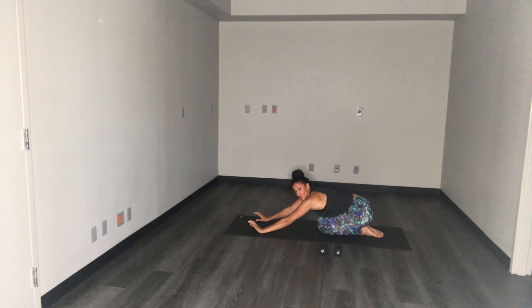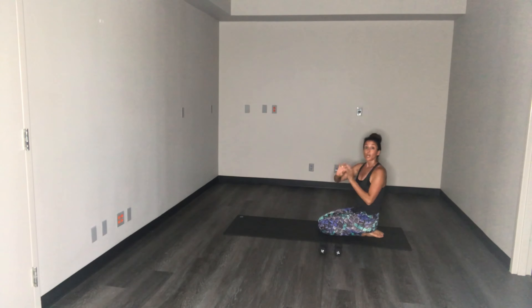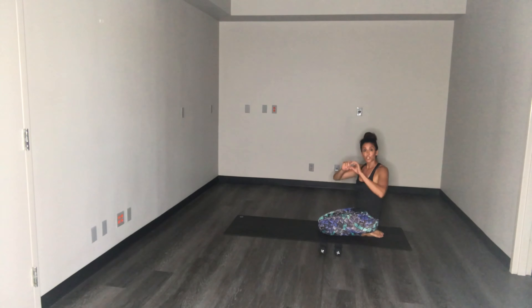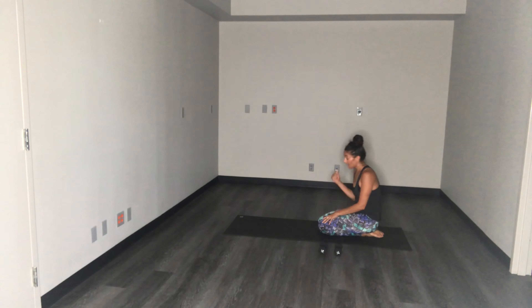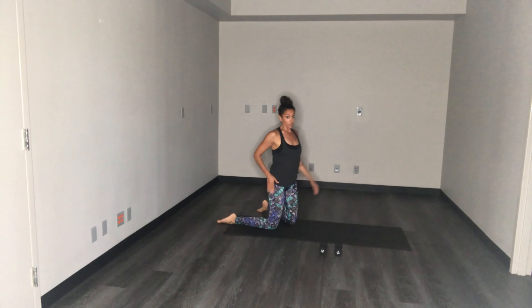Nice job guys. Go ahead, press back, find your child's pose. Get a nice stretch here — really reach those fingertips forward, press those hips towards your heels. Imagine lengthening through your back. Crown the head forward, tailbone reaches behind you, breathe into the backs. I'm going to flip around to the other side — we're going to go right into the second set using the right leg now.